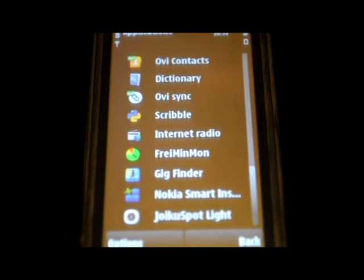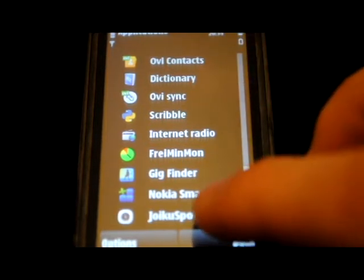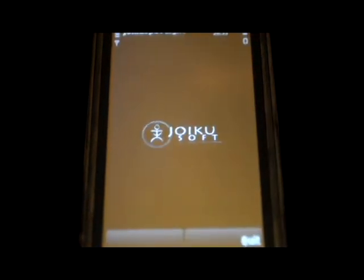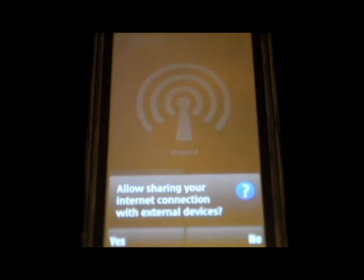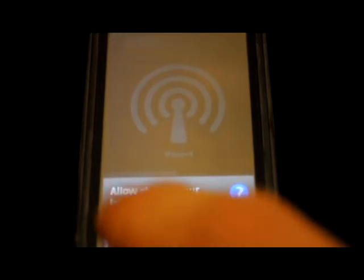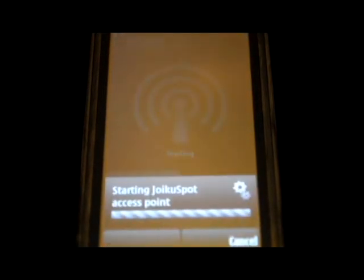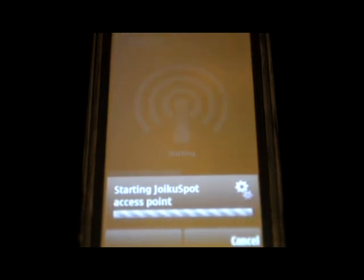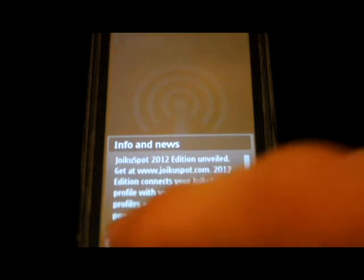First, you download this application from the description menu box and just start it. It's available for a few things like Nokia and HTC, and iPhones already have it built in. Then you just go, select your provider, let it start, and it's done.